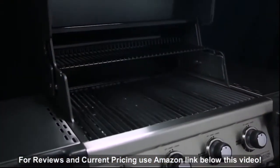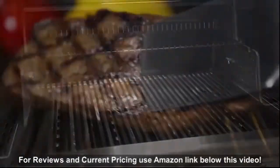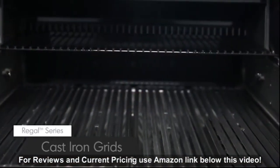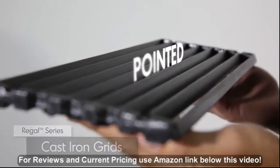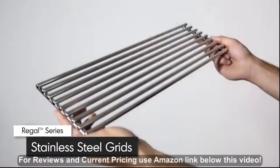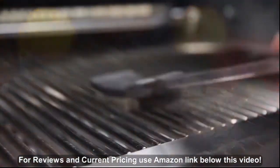All Regal models come with extra heavy, professional grade cast iron or stainless steel cooking grids. Both deliver excellent heat retention and exceptional searing power to lock in juices and flavor. Bro King's cast iron cooking grids have two sides — one side is pointed for perfect steak sear marks while the other side has grooves for continuous basting. Bro King's durable stainless steel cooking grids are crafted with heavy gauge nine millimeter rods, making them both easy to use and easy to clean.